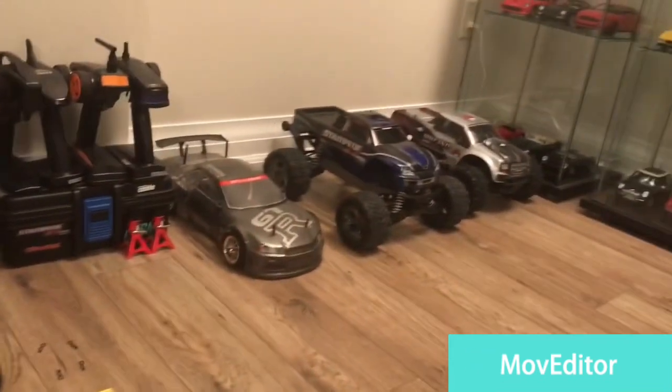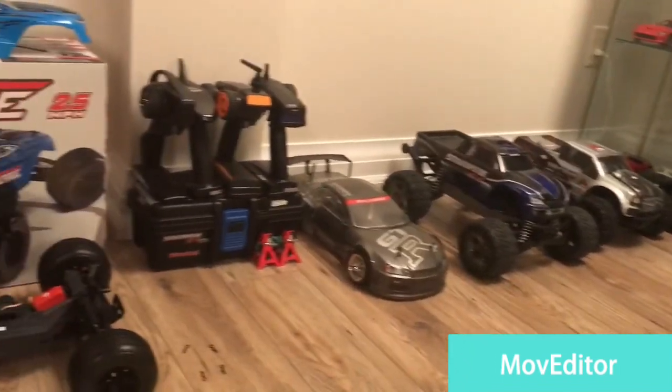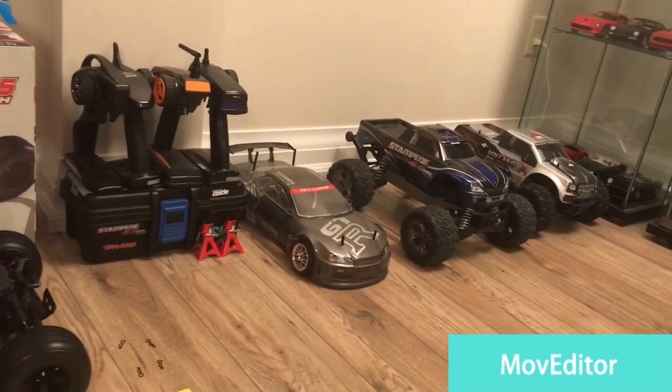We also have our other RCs here — we have a T-Max and a few other Redcat vehicles — and we just plan on driving those through the summers and springs and stuff like that.